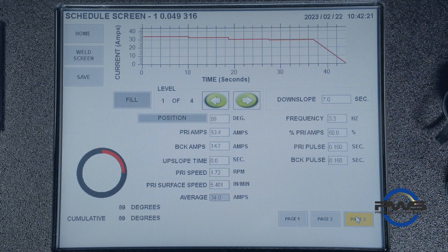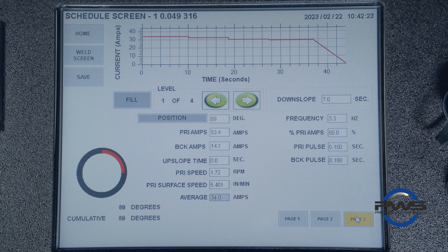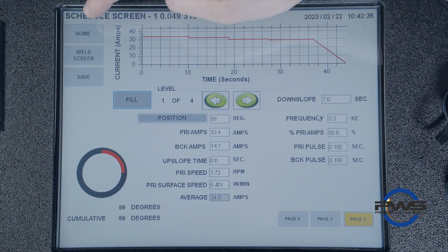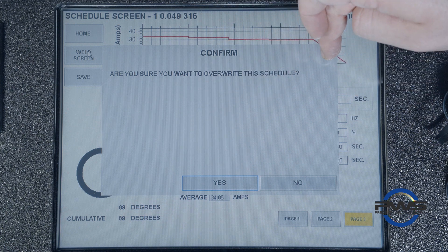Let's now move on to page three. In page three, we can make fine adjustments to each individual level that has been created, adjusting the current and how fast the rotor is moving. After hitting the save button on the left-hand side, we can go back to the weld screen.